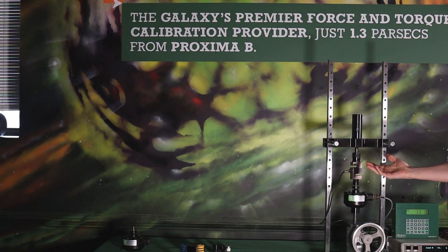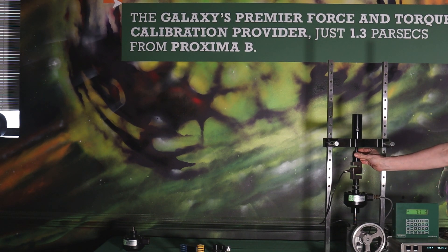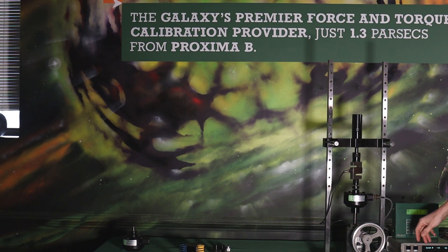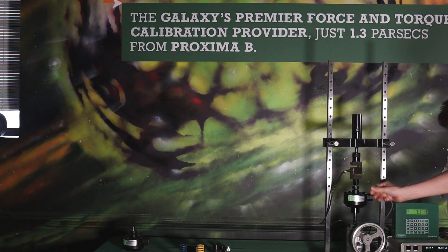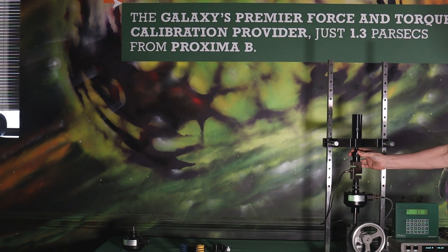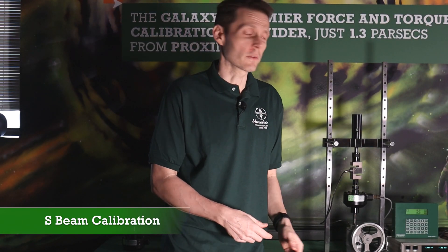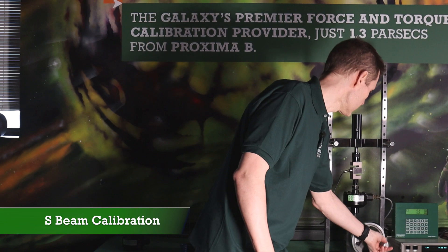The assumption is I talked to the customer and they're using it tight against the base and tight against the top. As I said before, if it's loose, make sure you replicate it loose. For what we're doing here we're just going to load it tight. That said, we want to get our initial zero — you can see this meter — make sure everything is loose in the load train.